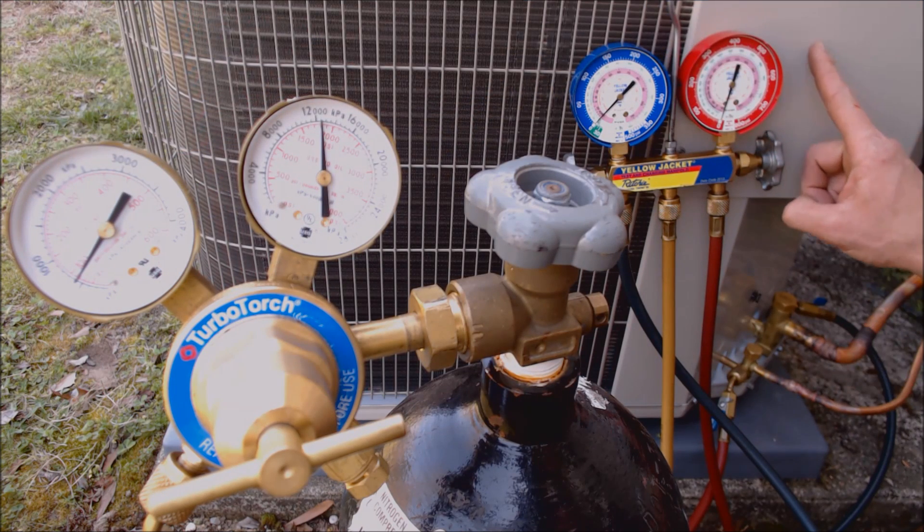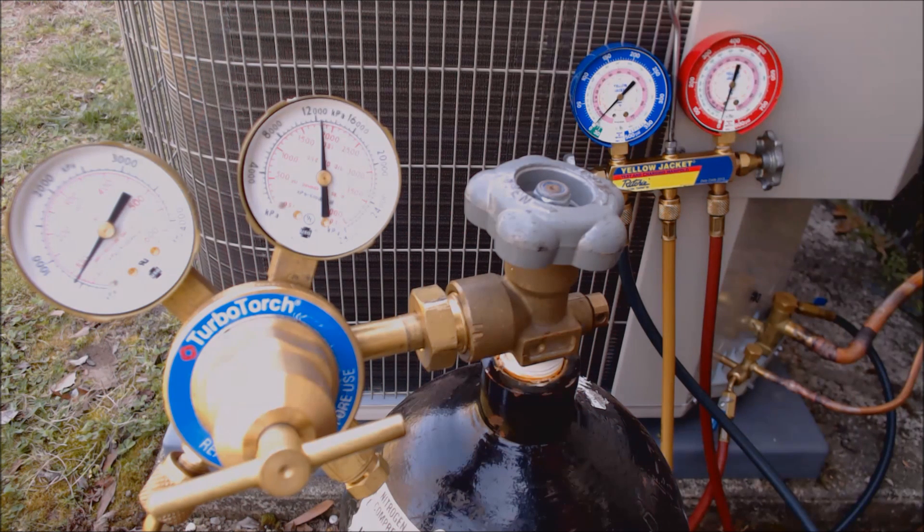This unit has a max design pressure of 700 PSI. The evaporator coil inside the house says 450 PSI — that's the max design pressure, which is as much as you could possibly pressure test this system to. The indoor coil typically has a lower max design pressure, so that's really what you want to check to make sure you don't over-pressurize the system.